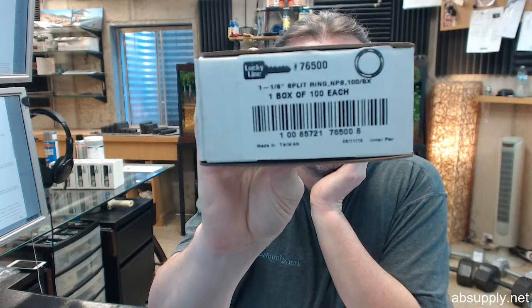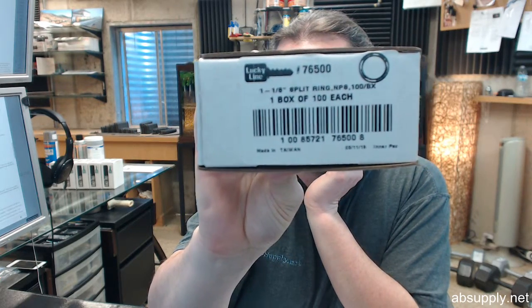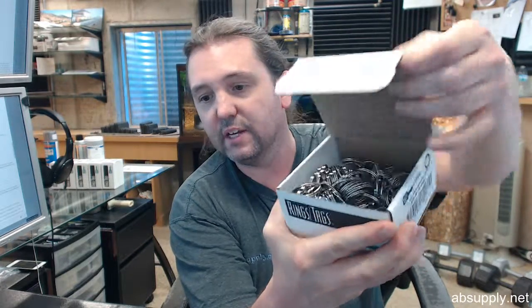Hello, my name is Rich Howard, owner of Architectural Builders. The purpose of this video is to bring you a closer look at the Lucky Line number 76500. This is a box of 100 of their 1 1/8 nickel plated split style key rings. So when you buy one, you are buying a box of 100.